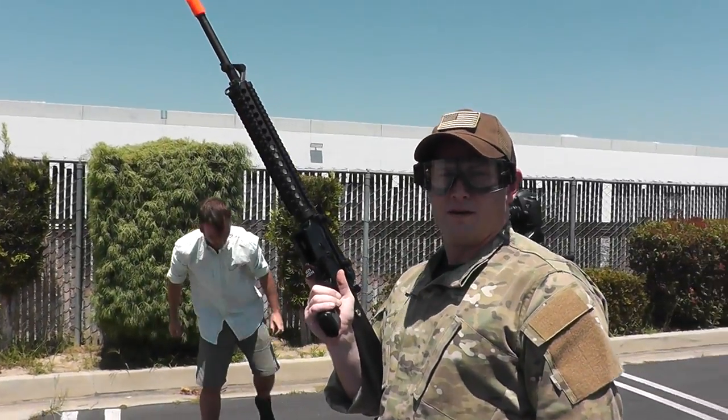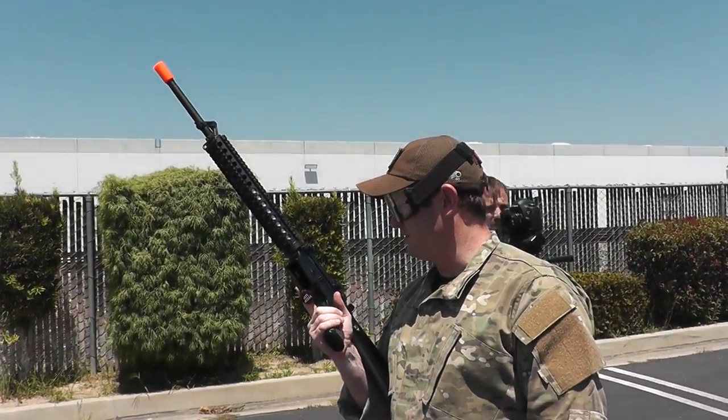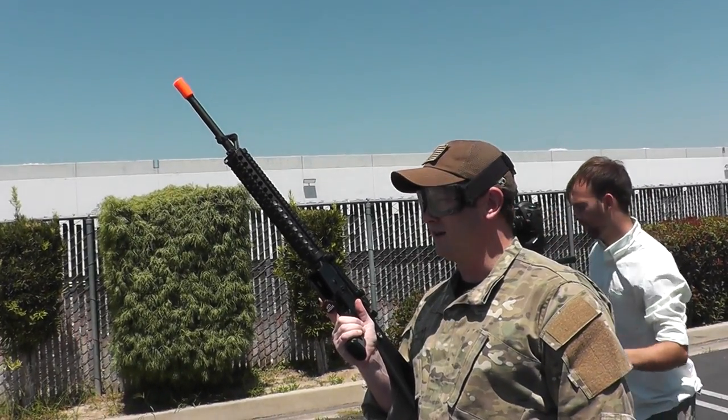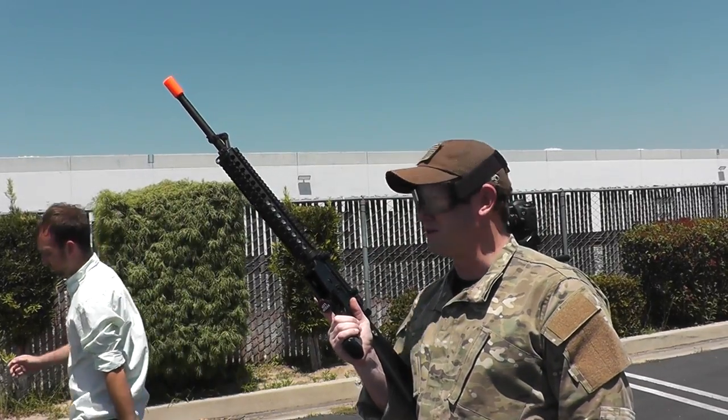Bob, would you mind giving us a little snippet for behind the scenes, uncut? Absolutely. We're doing a range test basically for the guns in our mid-level loadout from $150 to $300.